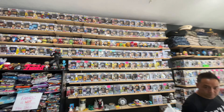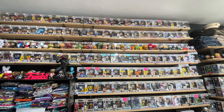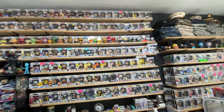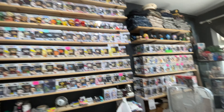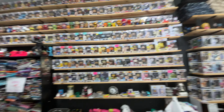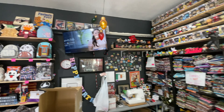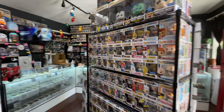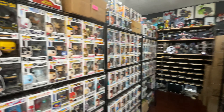There's a whole back wall here full of pops as well — tons of stuff. We have some Triple-A anime exclusives, a bunch of anime pops here, and there's even some out-of-box stuff up there. They also have a Loungefly section if you're into that. It's just really cool all around, and I definitely recommend that you come check this out if you haven't yet.